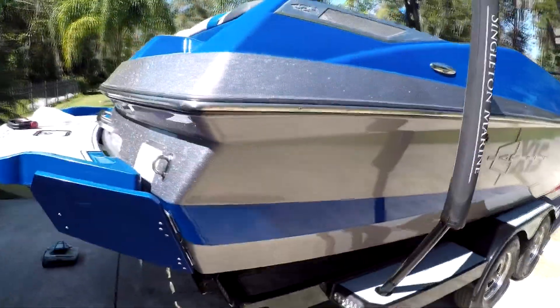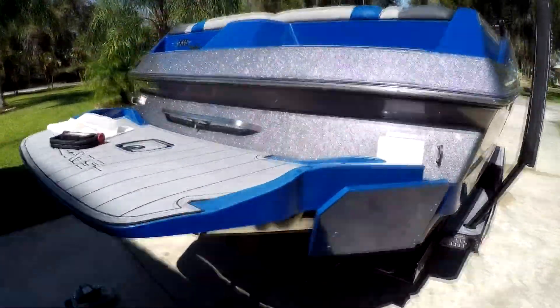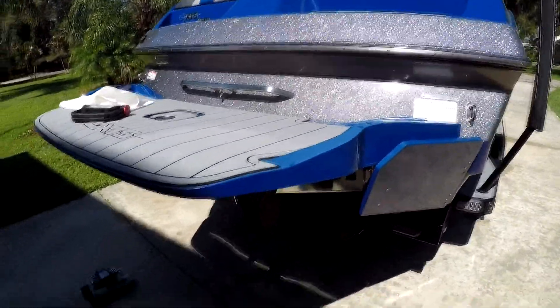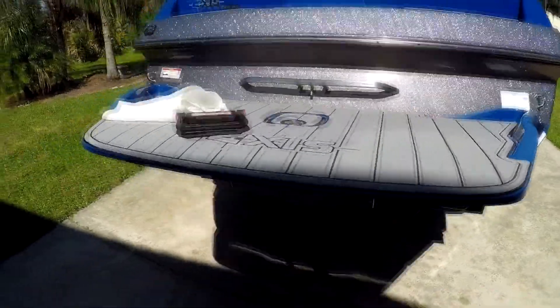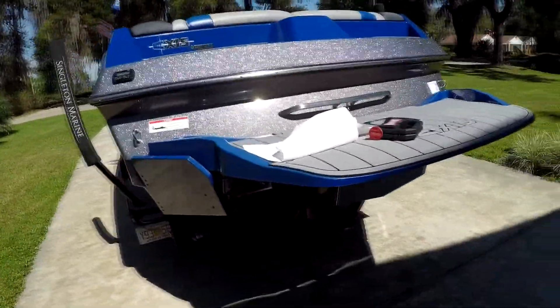Today we're going to do an oil change on a 2018 Axis A24. This is the PCM 410 motor, which is the exact same as the 450 — it's just a different tune. So if you have a 450, it's literally the exact same.